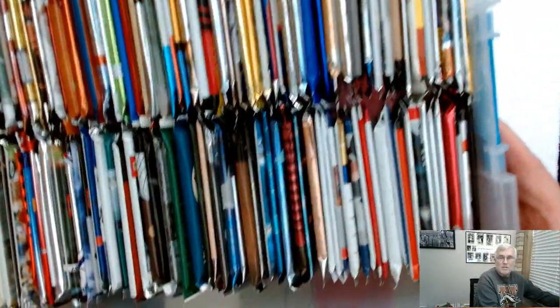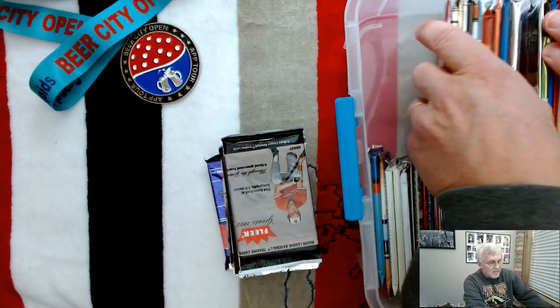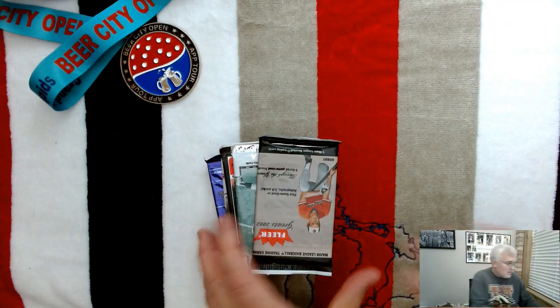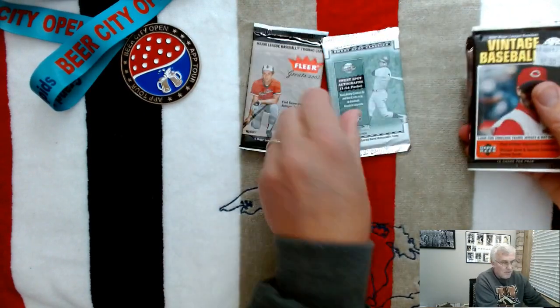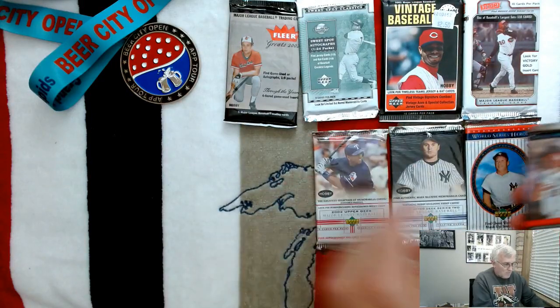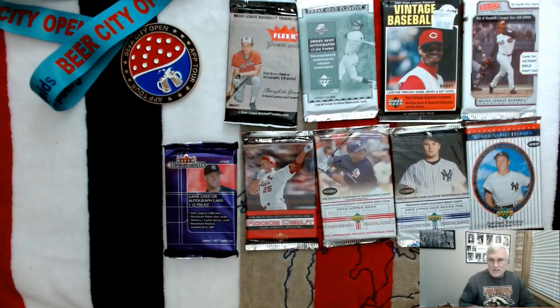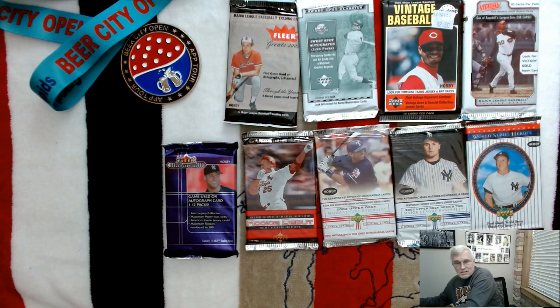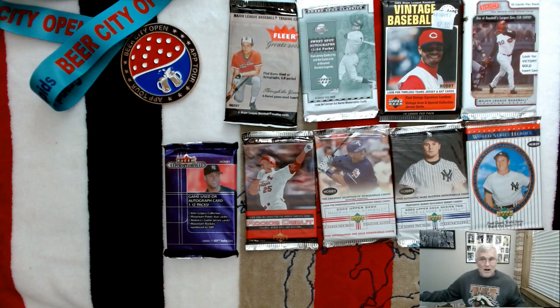So this is what they look like in the container — you can see they're all stacked up. For instance, if I were to reach in here and pull out some packs, I want to make sure these packs don't fall. So here's what I just happened to pull out. They're close to being in a certain order. This entire tub right here has 2001, 2002, and 2003 baseball packs in it.